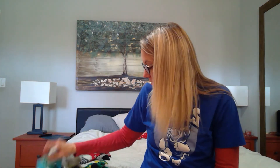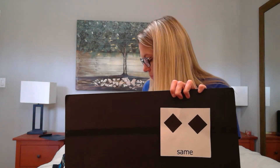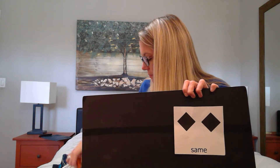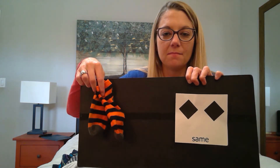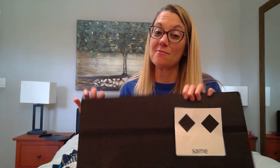It looks like in all my pairs of socks, we only had two pairs that were the same. The green socks were the same, and the black and orange socks were the same. Do you think you can match socks at home? That'd be really helpful for your parents. I would love it if you practiced. Thanks for helping me.